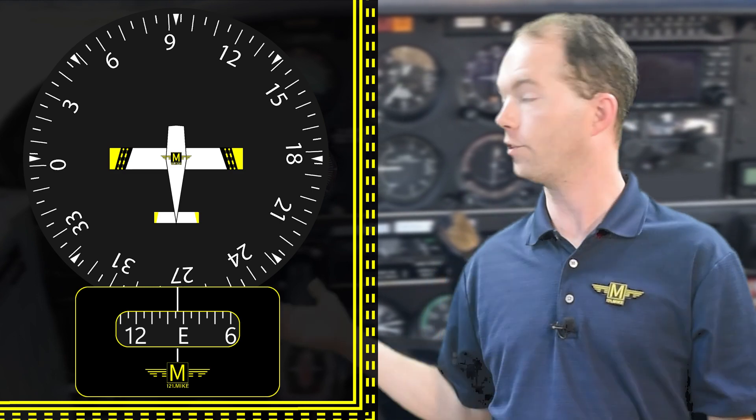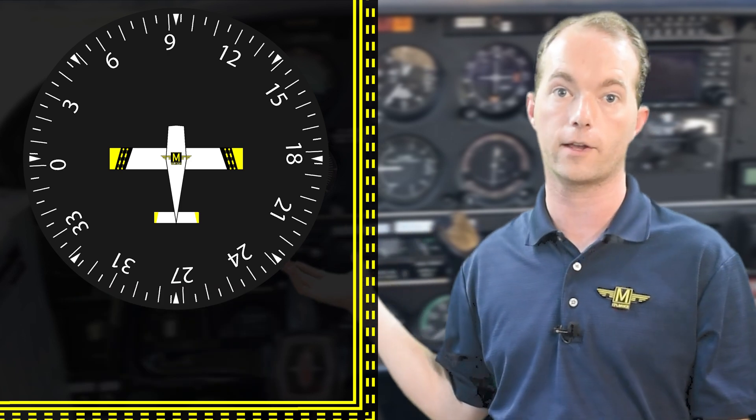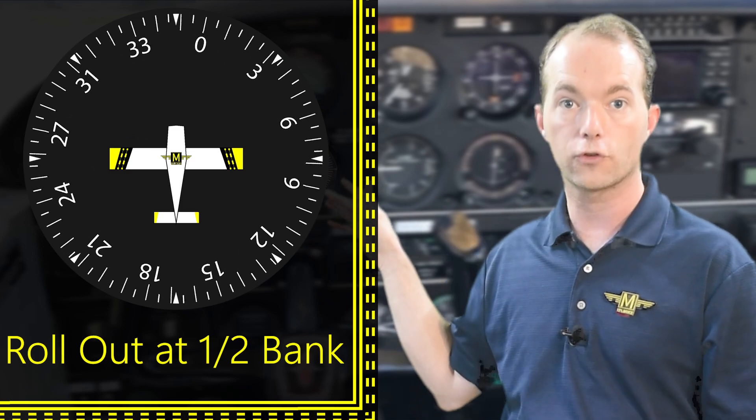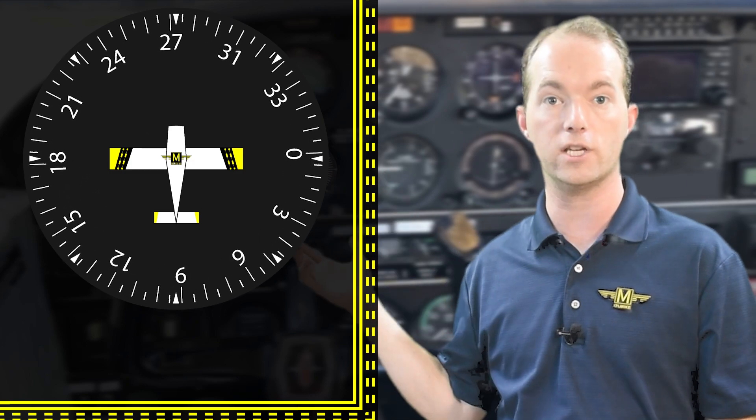So now that you know how it works and how to set it, how do you use it? You use it to detect your heading — that's the first thing it's good for. If the controller or instructor tells you to turn to a heading, you'll read back the instruction and enter a turn. As I mentioned in the previous attitude indicator video, you will start to roll out of your turn at half your bank angle. So if you're banked left at 20 degrees turning to 270, you'll start to roll out when your heading indicator says 280, which is 10 degrees before your target heading, because it's half your bank angle.